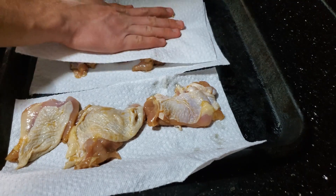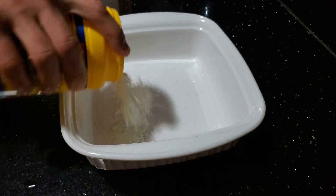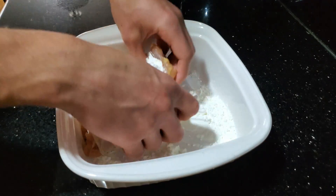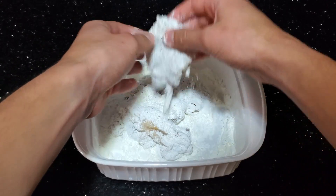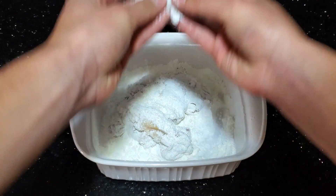Lay your chicken out on a paper towel-lined baking sheet and make sure it's completely dry. Afterwards, pour some cornstarch into any container you'd like and throw in your chicken piece by piece, drenching it in the cornstarch — it should look a little something like this. Then dry off any excess cornstarch and throw it straight into hot 350°F oil.